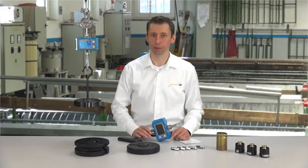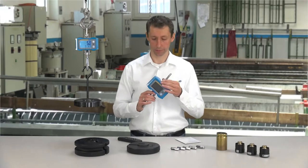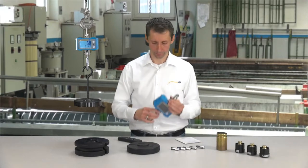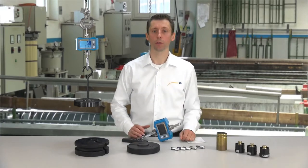Now we come to the accessories. In the accessories there are the Crane Scale itself, including the shackle and hoop, as well as the remote control, the user manual, and the required batteries.